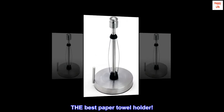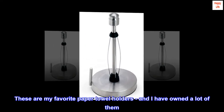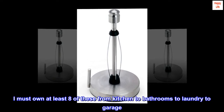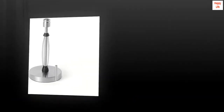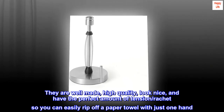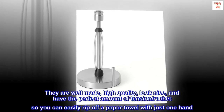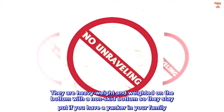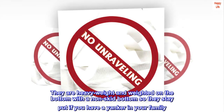Top review — The Best Paper Towel Holder. These are my favorite paper towel holders, and I have owned a lot of them. I must own at least 8 of these, from kitchen to bathrooms to laundry to garage. They are well made, high quality, look nice, and have the perfect amount of tension — a ratchet so you can easily rip off a paper towel with just one hand. They are heavyweight and weighted on the bottom with a non-skid base so they stay put.